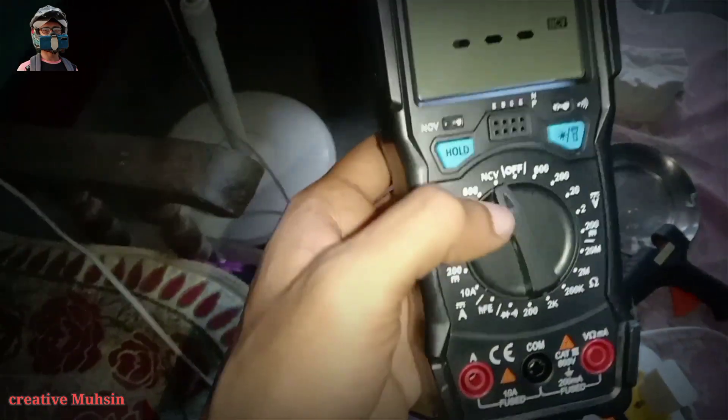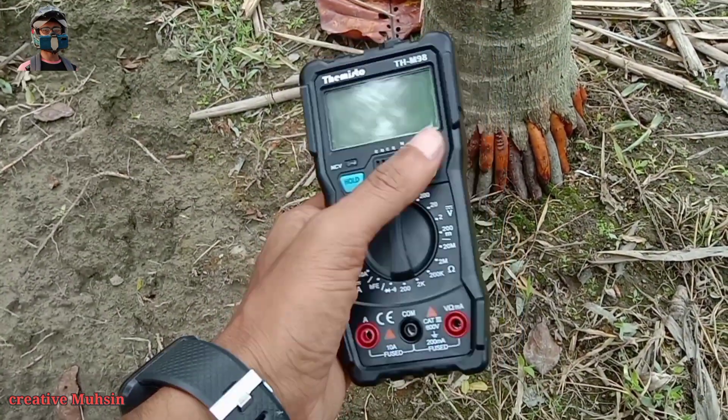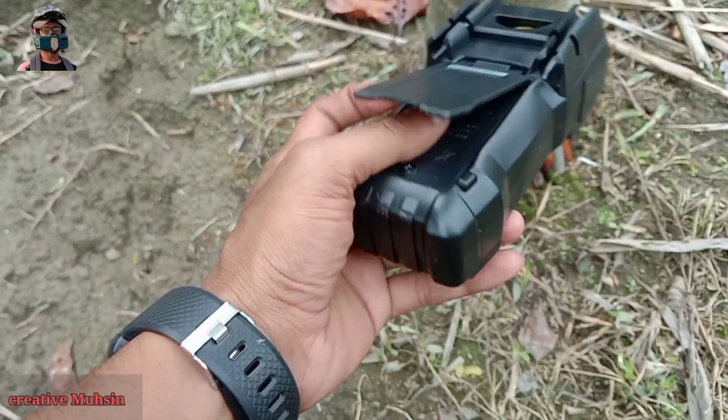The device will detect it, and where there is a fault it will not give a beep, so you will know that something is bad there. Friends, thank you for watching the video till the end. We will meet again with a new video — until then, keep watching our older videos.